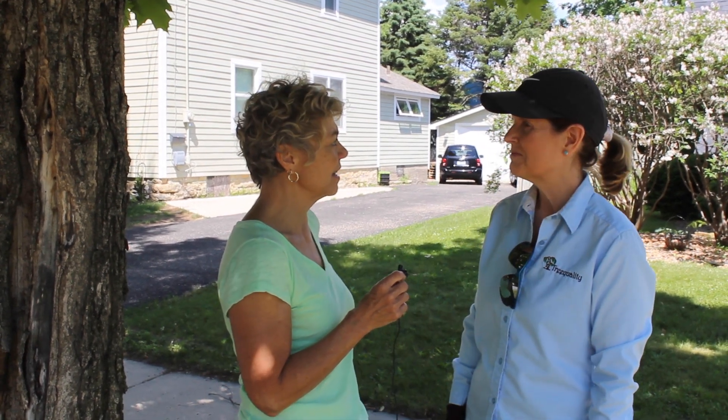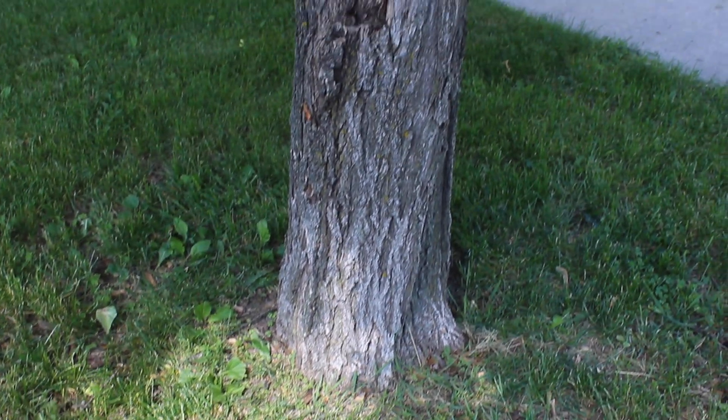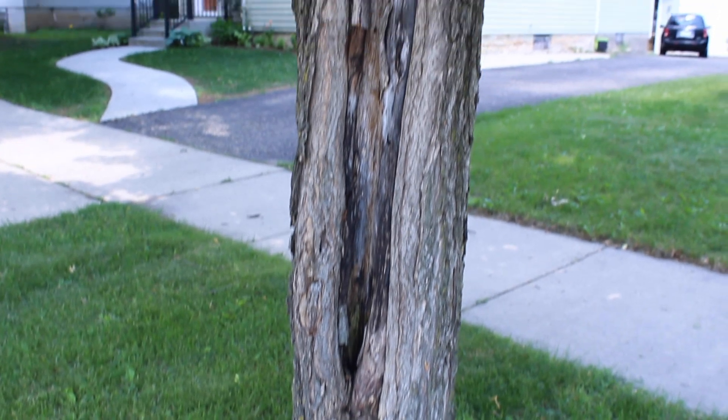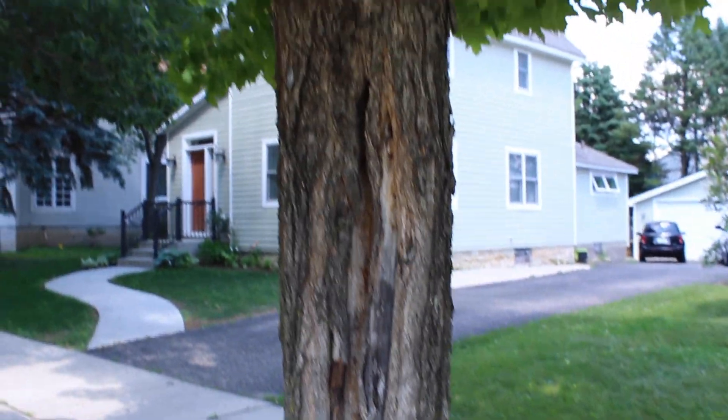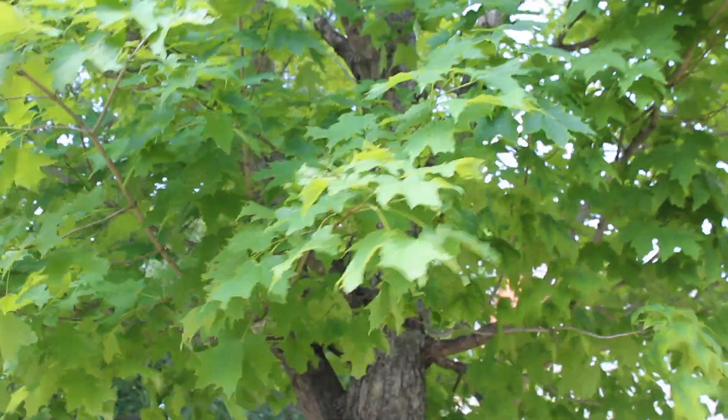Hi, back with Faith Applequist, my friend and certified arborist. She is the owner of Tree Quality, and I brought her in to help me out with several different things. Now we're going to start with this maple tree. I had told her I thought it looked pretty decent, but she pointed out a couple of other things, and I'm concerned about the life of this tree.